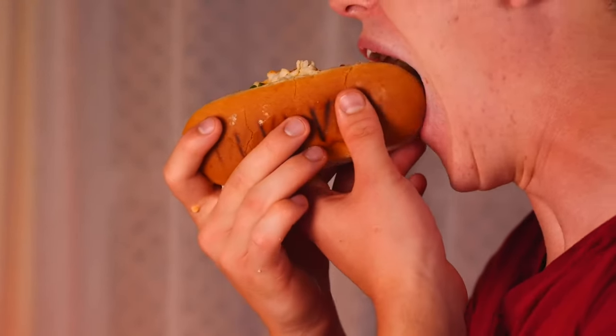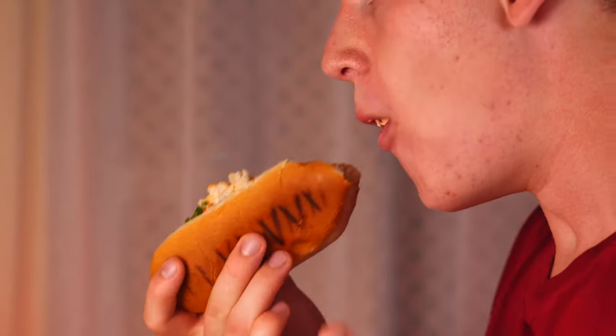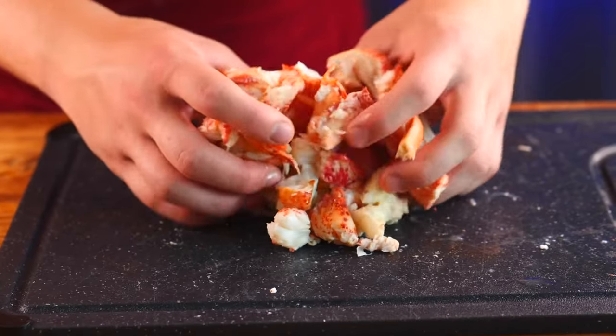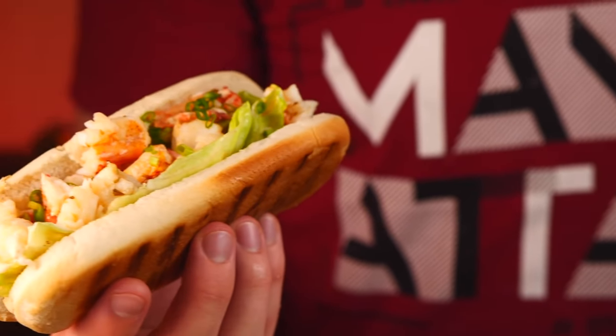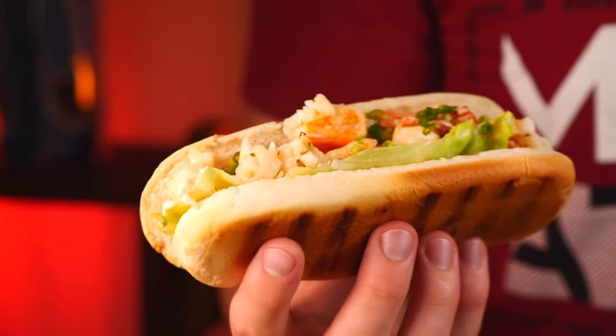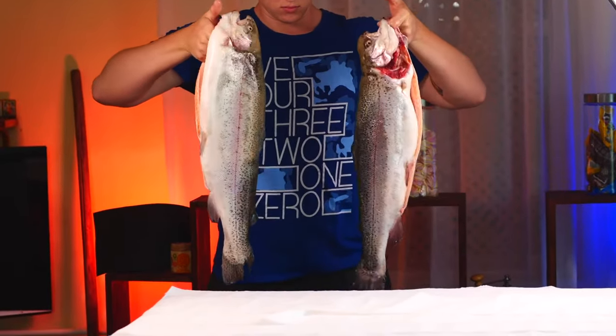The sandwich is ready. Let's try it. This is freaking delicious. And most importantly, nothing really interferes with the taste of an expensive lobster. Speaking of prices, the cost of one such sandwich is $20. The next product for cutting, we have salmon. We took two fish of three kilograms each.